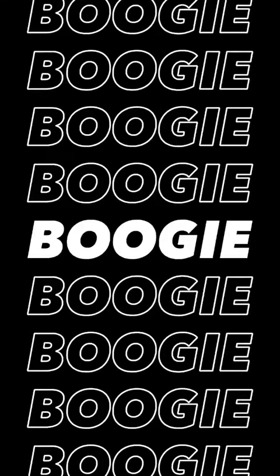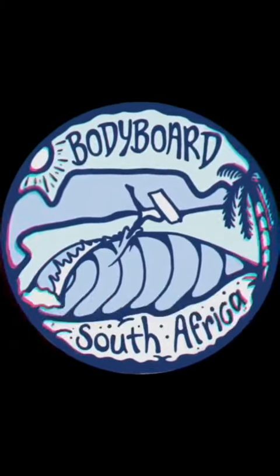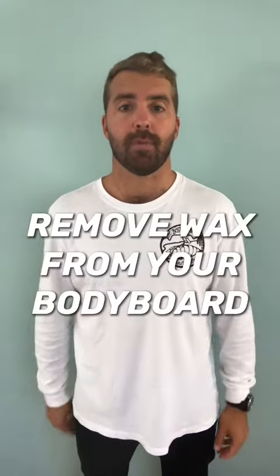Hey guys, Aidan here from Bodyboard South Africa. Welcome to another episode of Bite Size Boogie Tips. In this video today, I'm going to show you how to remove wax from your bodyboard.